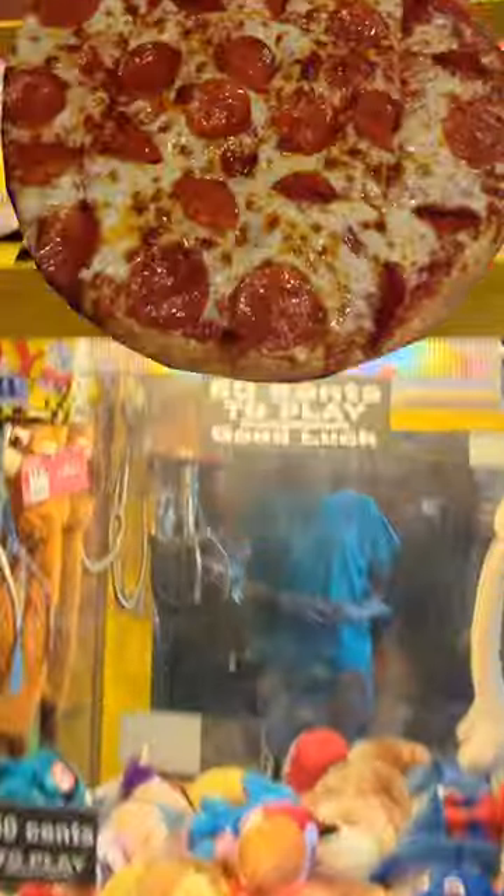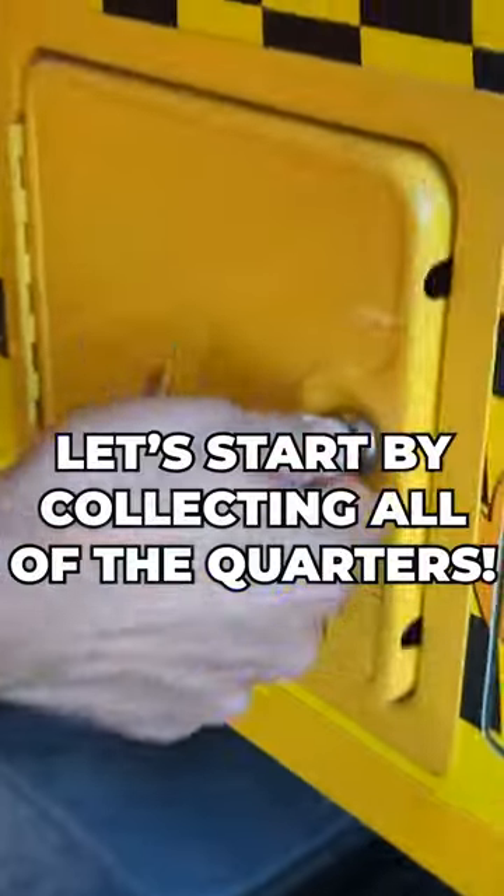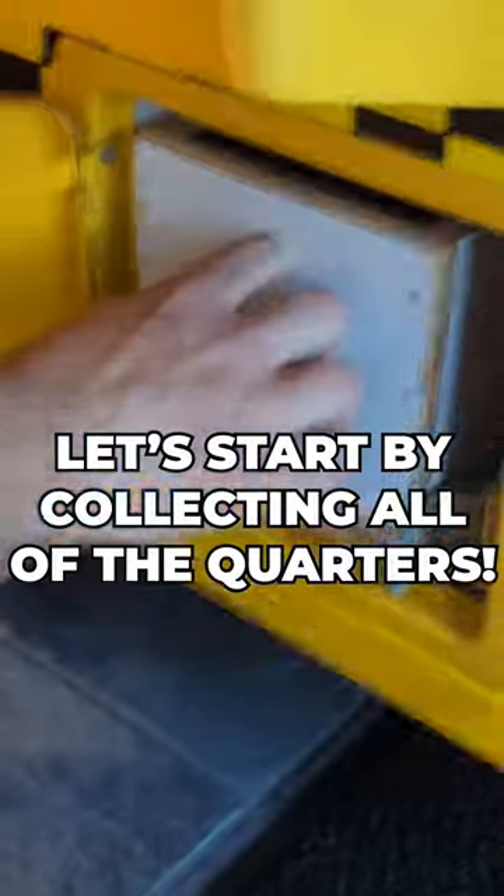In this video, we're heading back to our pizza restaurant to collect all the money from our toy taxi claw machine. Let's start by opening that lower coin door to see just how many quarters are inside.